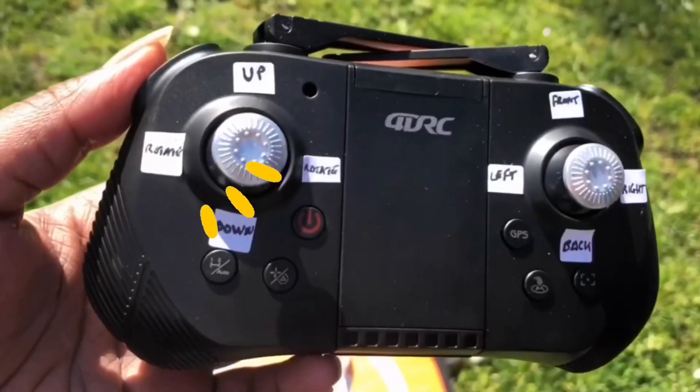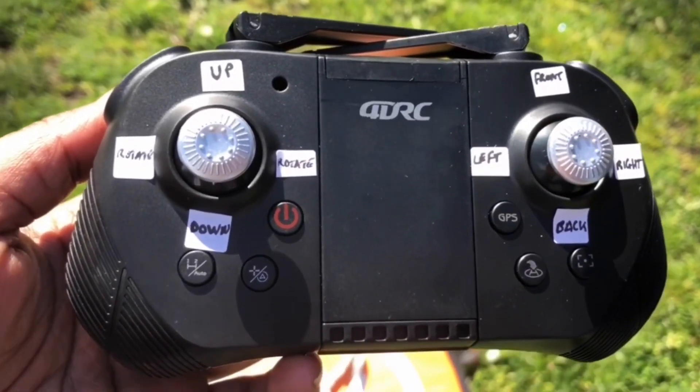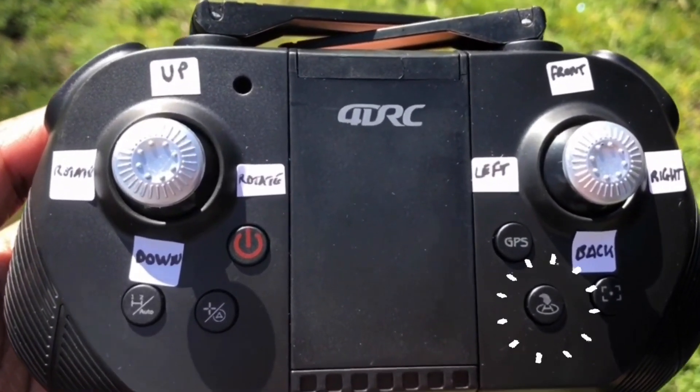We added a few stickers on the remote to remember how to use it, but the best thing to do is use the drone in no-head mode — you can find that in the user manual. First thing: put the battery in.